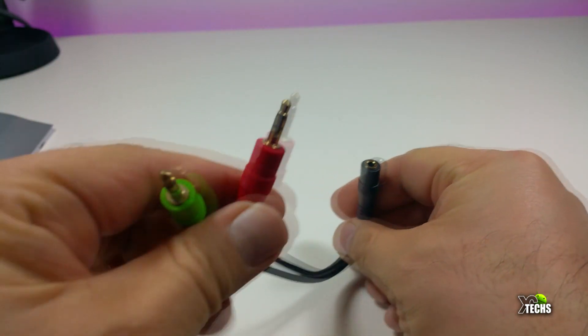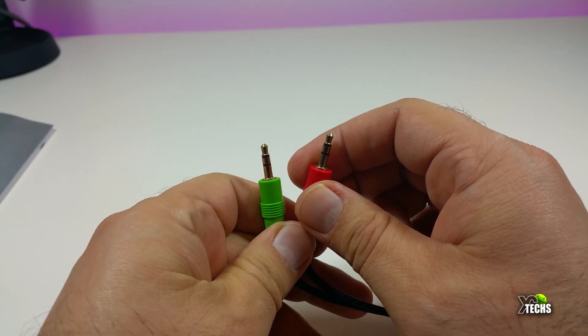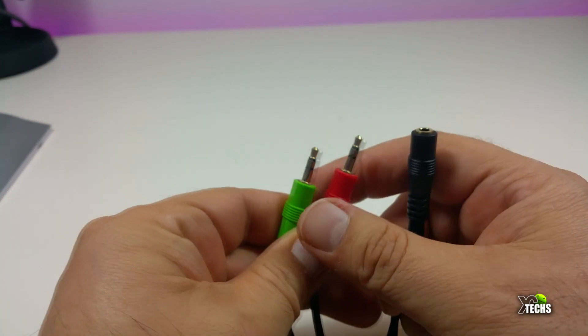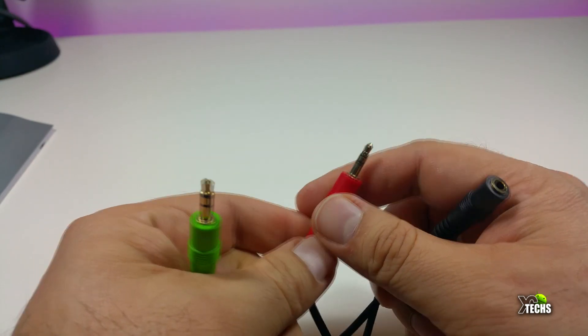It comes with a nice adapter that divides the connection into voice and mic, so you can connect this to your computer and it will work perfectly for gaming purposes.